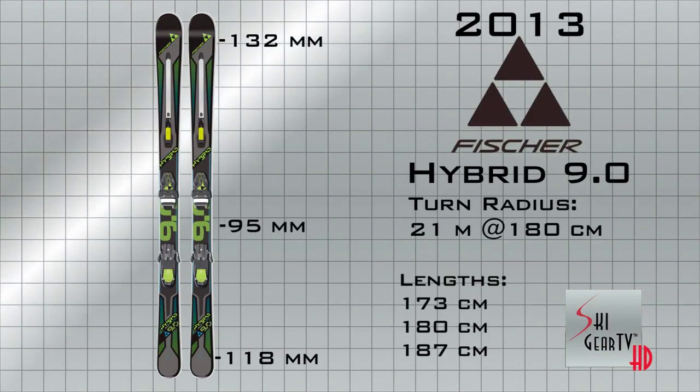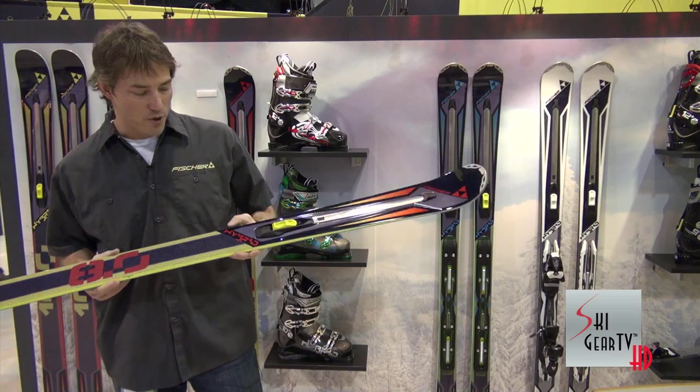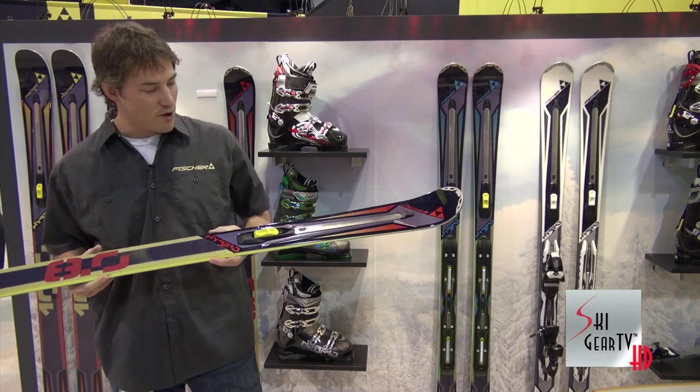Dimensions on the Hybrid 9 are 132, 95, 118, giving this ski a 21-meter radius turn. This is the Hybrid 8, with 85 millimeters underfoot, making it a great all-day, everyday ski for someone in the east. That adjustable rocker technology gives you the option to surf a little easier on the soft snow days, blast through the crud, or just makes the ski a little turnier and quicker in the trees and the bumps.